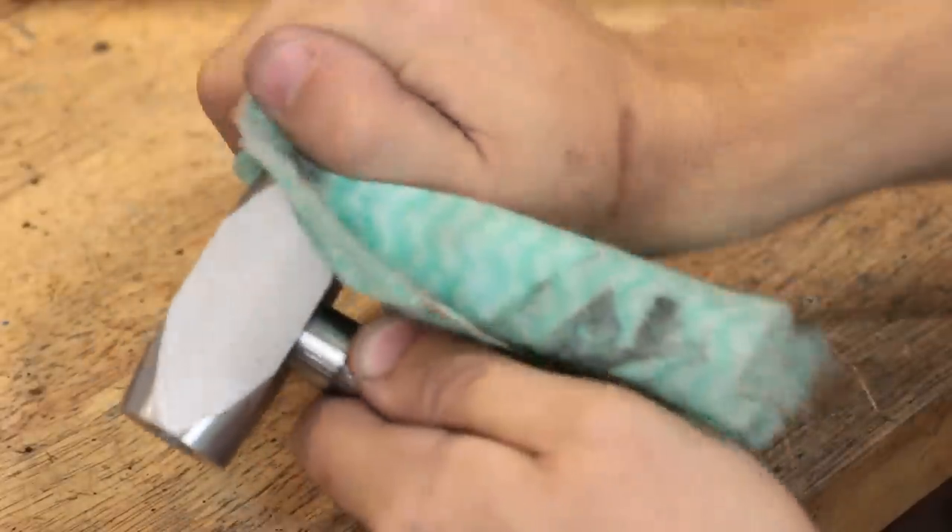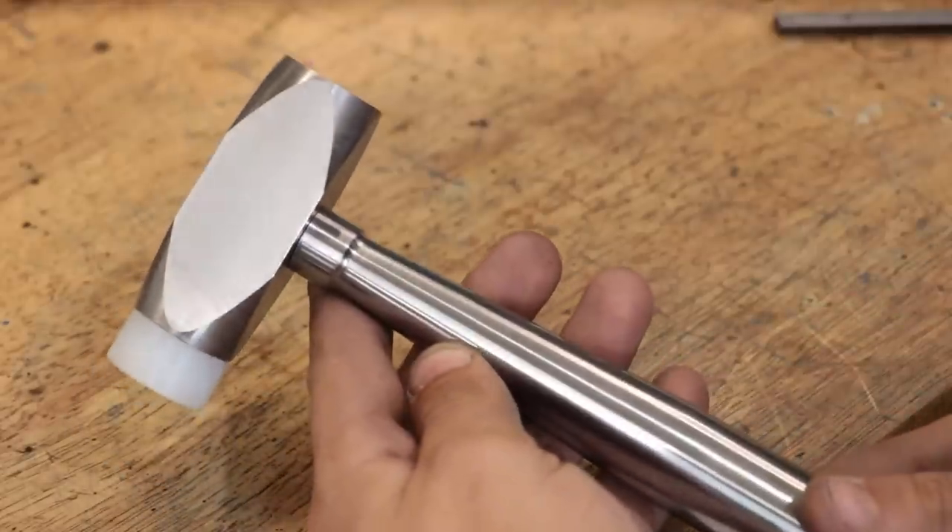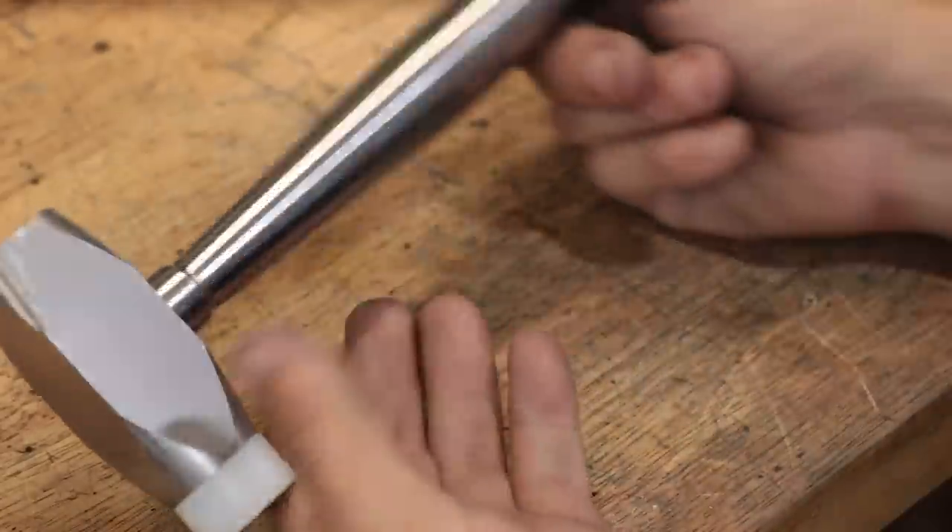And that is the nylon head done, and it only took about 5 minutes to make. The next head that I'm going to make is going to be made from brass.